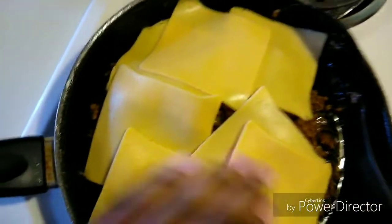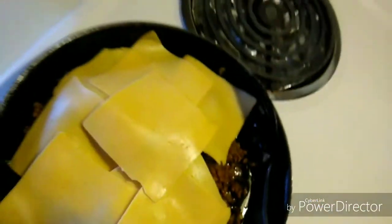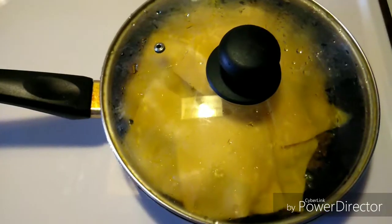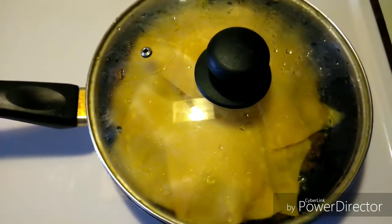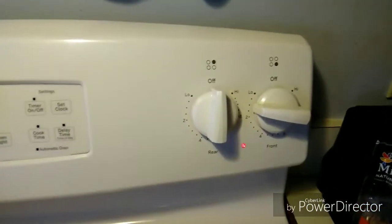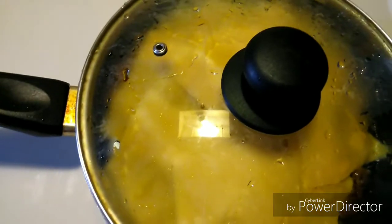You're gonna cover it up so it can all melt. Cover it and leave it for a while until all the cheese melts.